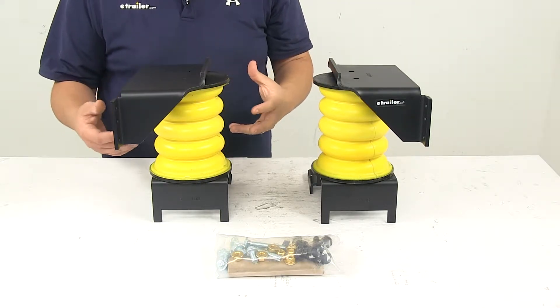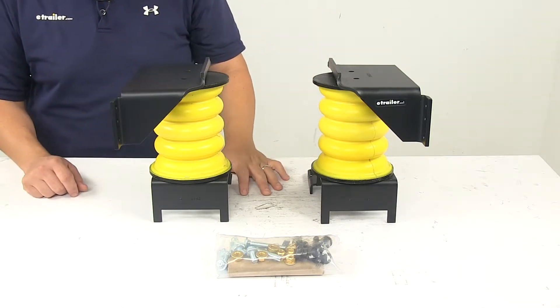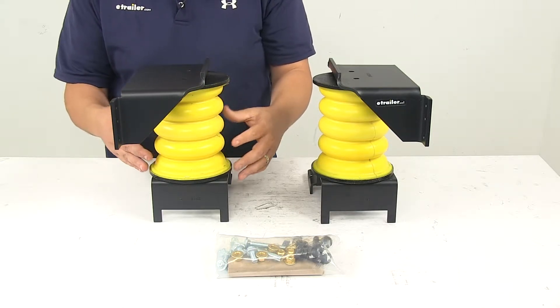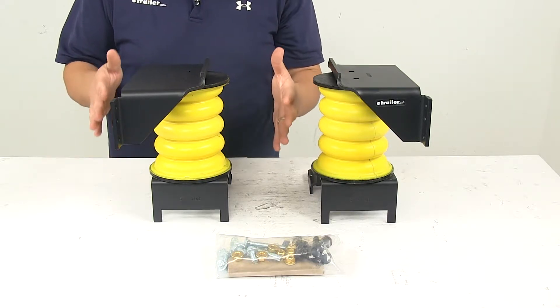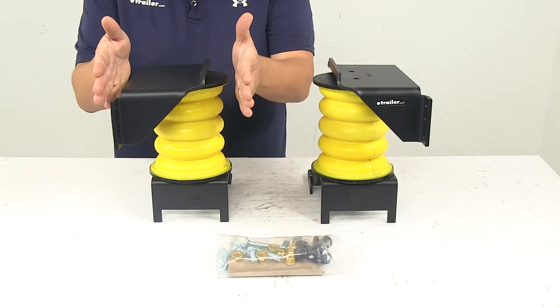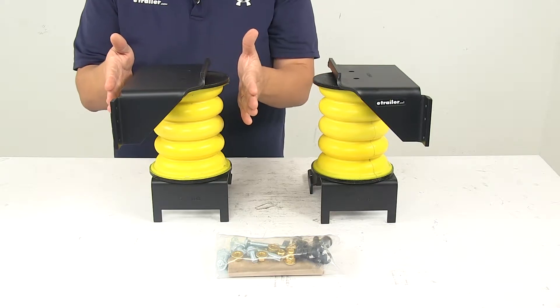Helper Springs are designed to upgrade your vehicle's rear suspension for improved driver control and comfort. These springs are designed to support heavy rear loads to keep your RV level. They also help absorb bumps and road shocks and help minimize sway, doing a great job at keeping your RV tracking straight behind the front end.